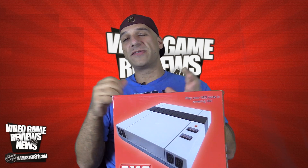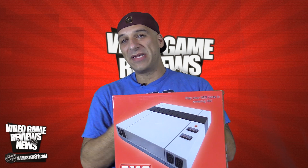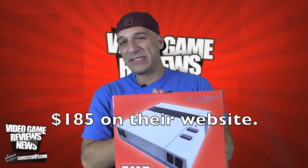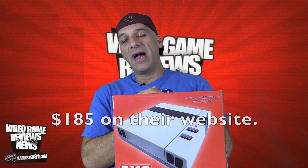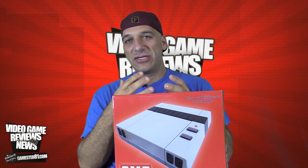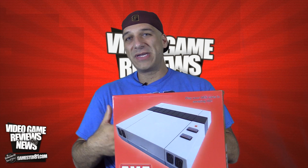There are a ton of clone consoles out there, and basically what this is — this is an HD Nintendo Entertainment System. It came out just recently and is price-tagged at $180 US dollars, at least that's what they were selling it for at the expo. A lot of you are probably thinking that's kind of expensive, and I agree — it's certainly not cheap. It also does not come with any controllers, which is a letdown, because if you're buying a console you kind of need controllers.